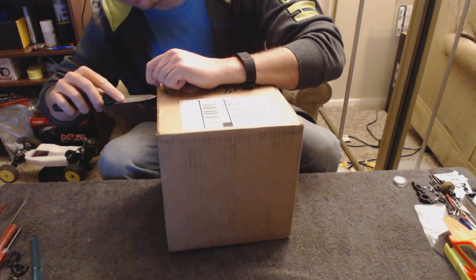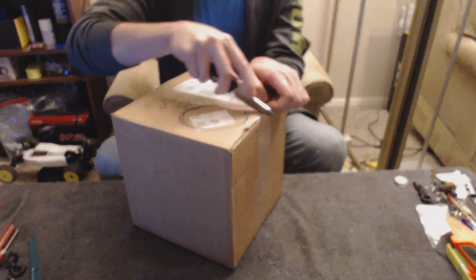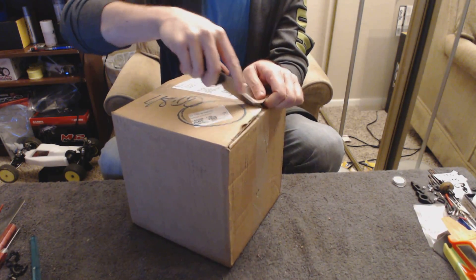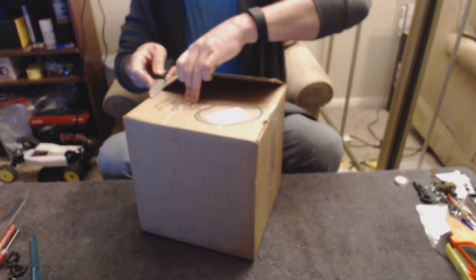I haven't even pre-broke the seals on the tape or anything. Don't worry, it's a dull knife. Seems like famous last words — as soon as somebody says it's a dull knife, they end up cutting themselves.